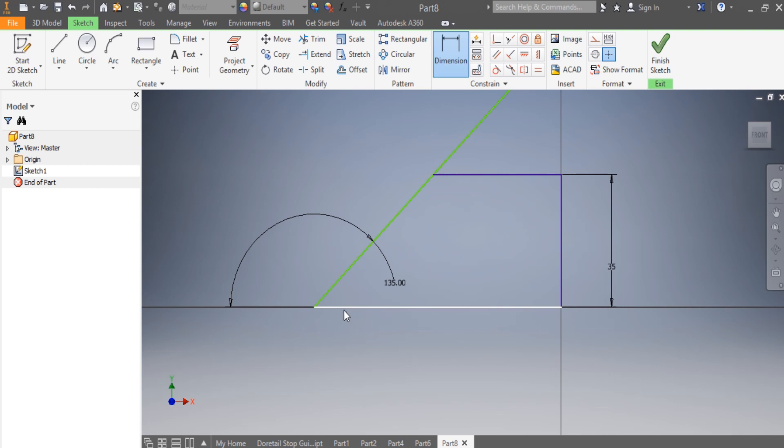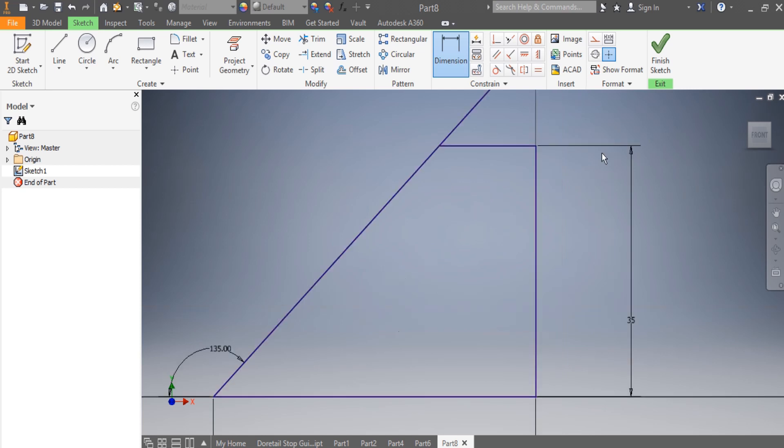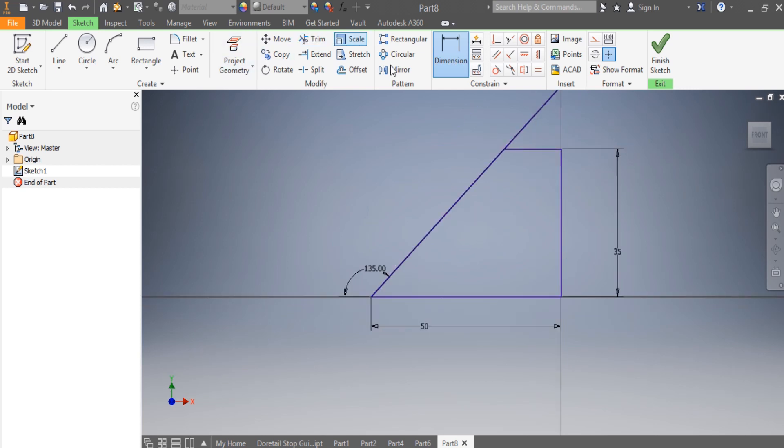Once I have that, I'm going to make sure about the dimension — this one here needs to be 50 millimeters. Then I come here and trim this part. I draw my circle and I need to make sure that from there up to there is 17.